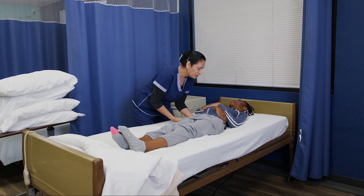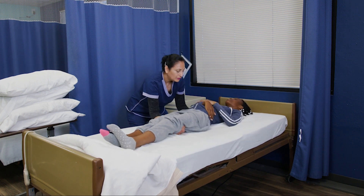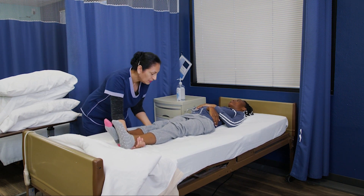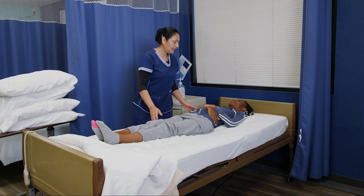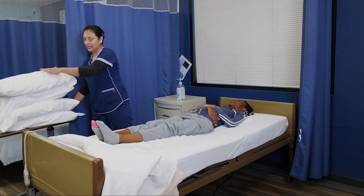All right, now arch your back for me a little bit. And now underneath the thighs — one, two, three — hips towards the middle. Same thing underneath the ankles and underneath her knees and her legs towards the middle. Are you comfortable? Are you okay? Yeah. Now we're headed to the other side and I'm taking my pillows with me.